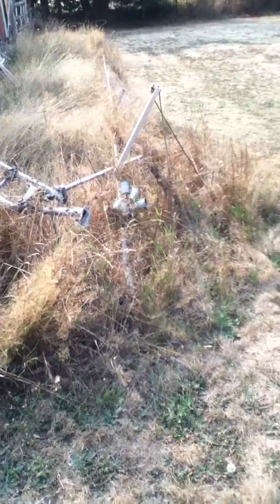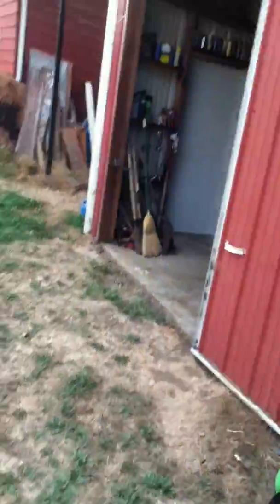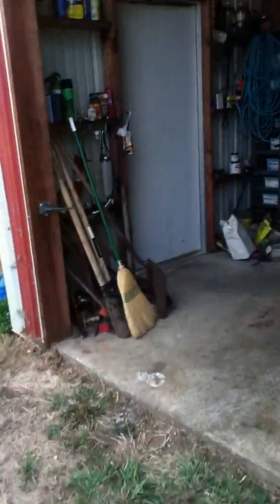That's what's left of the tower after it fell over. Oh well. This is the outside of the shop — let's go inside.